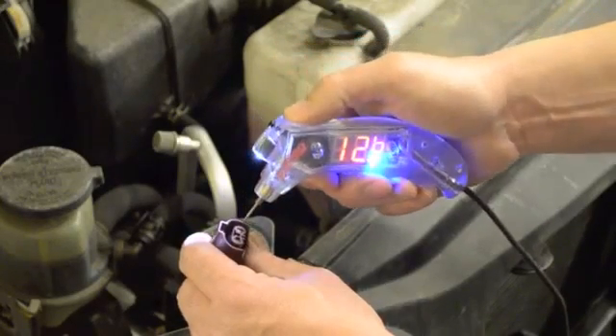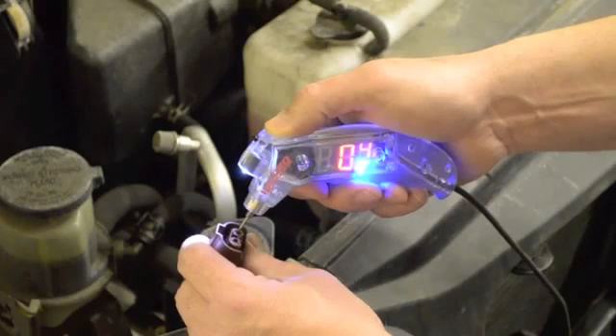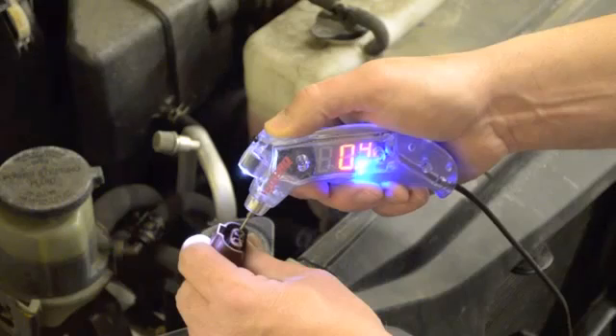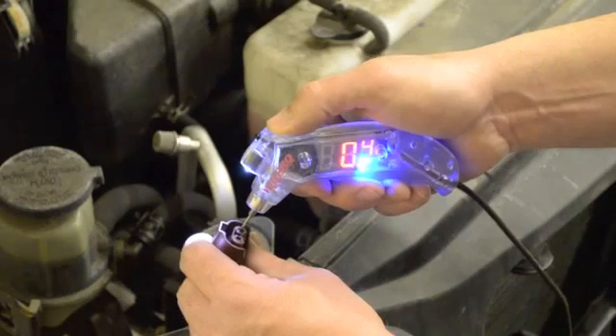Switching to circuit loading mode dynamically tests the circuit with a low impedance draw, showing the circuit is unable to deliver the 12.8 volts and explaining why the headlight isn't working. DVOMs cannot dynamically test voltage, which can lead to misdiagnosis.